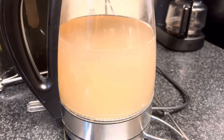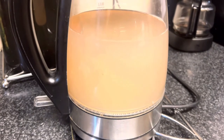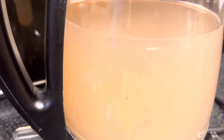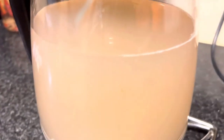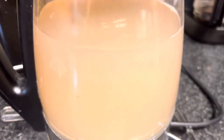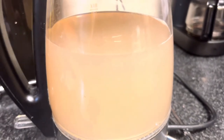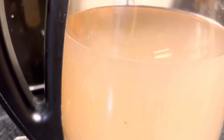So here is the result of the lemon and water that I boiled. See, look at the difference of the color. So that means that the brown color in the bottom of this kettle is already mixed into the water, as the color of the water has changed.